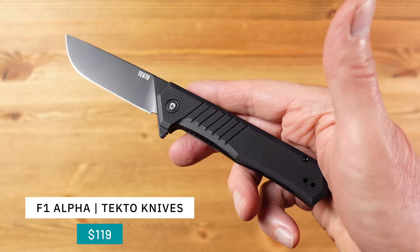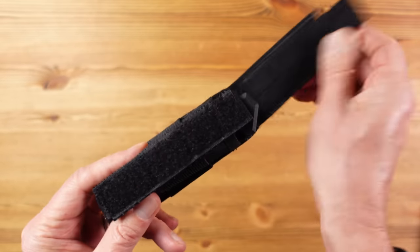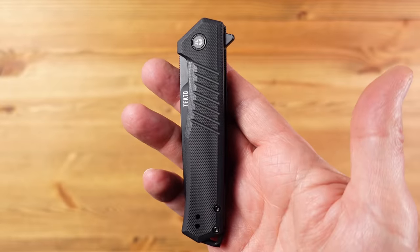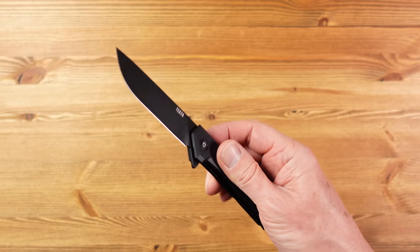Tecto are one of the smaller knife makers based in the US, starting life in 2016. I had a chat with them recently to find out what they're all about, and their focus is on finding that balance between quality and affordability whilst creating knives that can cope with demanding use.